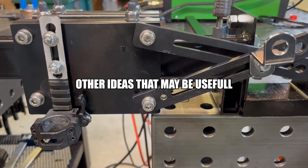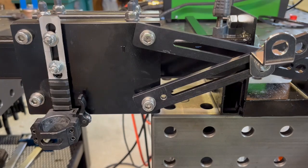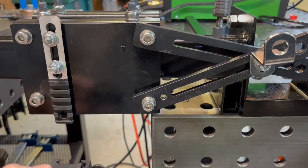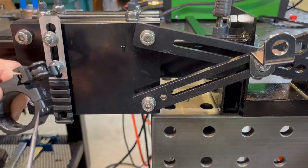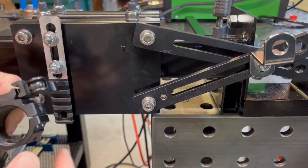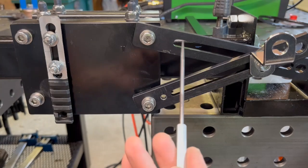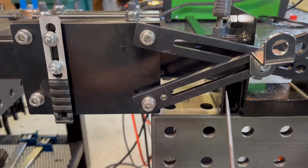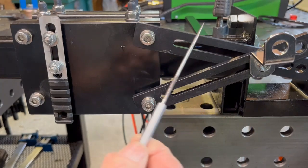Whenever possible I like to use Obtainium, which are parts left over from previous projects. To hold the torch and do the torch height adjustment, I have a picatinny rail that has been machined down and slotted so that it can move up and down for the torch height adjustment. To put the torch on and off you have the quick disconnect. These bars over here with the slots in them give you an infinitely adjustable location for the handle.